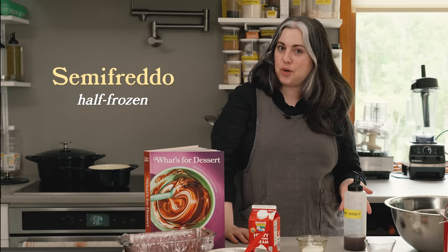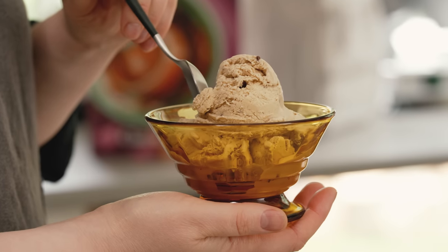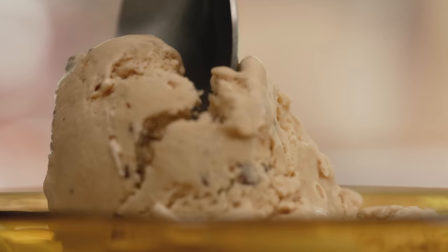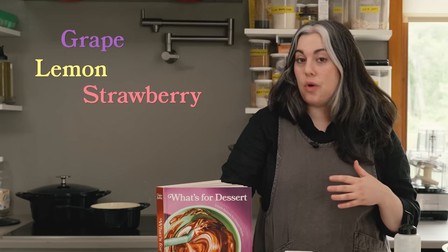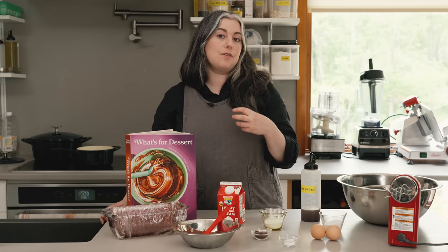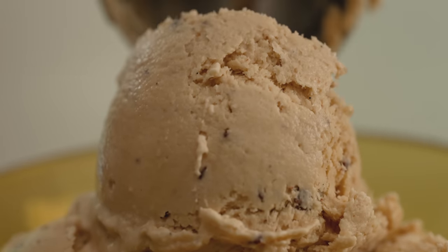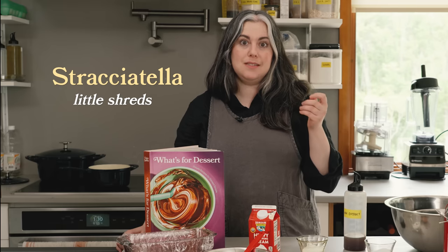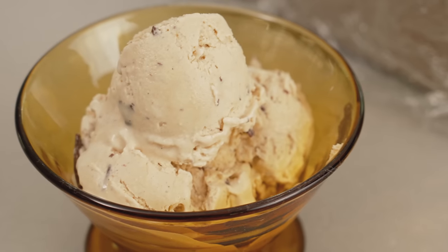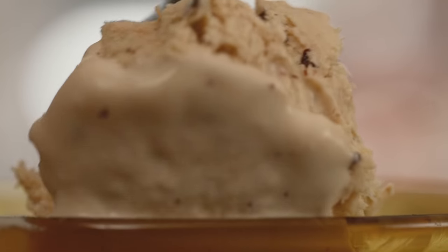Semifredo is an Italian word that means half frozen. It technically refers to a frozen mousse, but it's really a perfect classic Italian frozen dessert. It is basically a kind of no-churn ice cream and you could do any flavor you want. I love this coffee version, and stracciatella in the name refers to the way chocolate is incorporated — it means little shreds. You get these really fine, melt-in-your-mouth shreds of chocolate, very texturally satisfying. There's no better frozen dessert than a coffee frozen dessert.